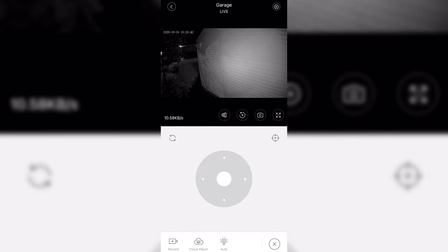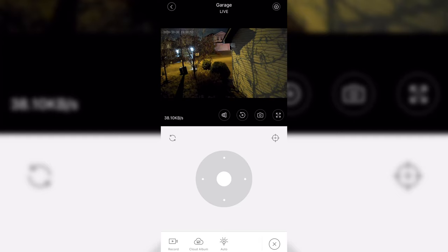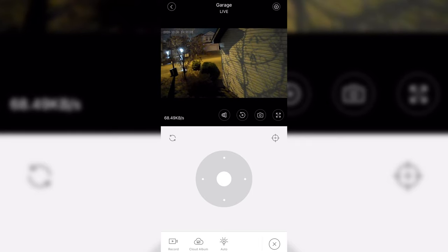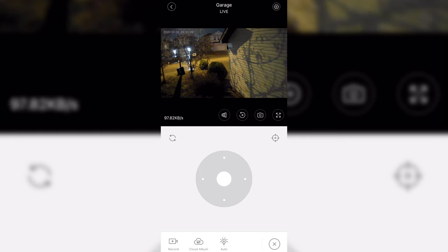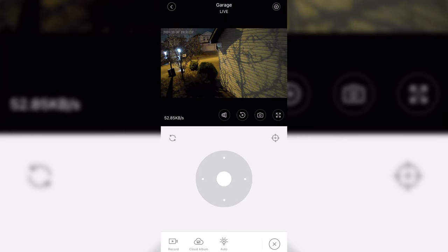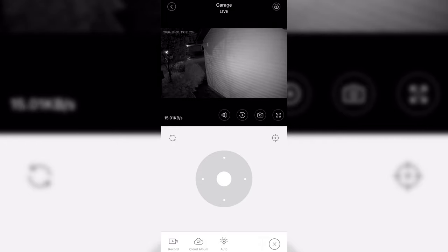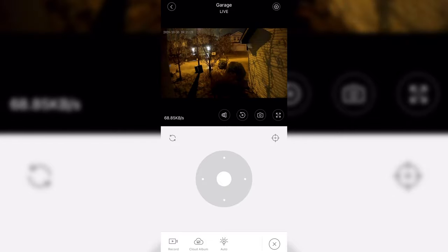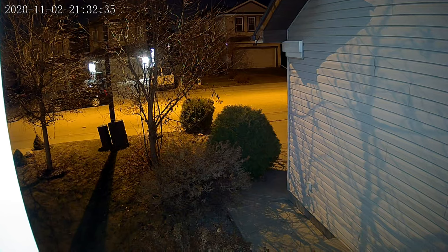Here we're doing the auto detection for movement — the camera will move toward something that is moving. For example, right now it's seeing leaves moving and it tilts that way. If there are lights turning on in a certain spot, it'll move toward that as well. It'll also turn on the floodlight automatically and switch night mode automatically. Now let's show you the quality of the Ultra HD — and there you go.